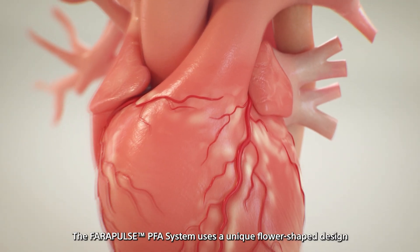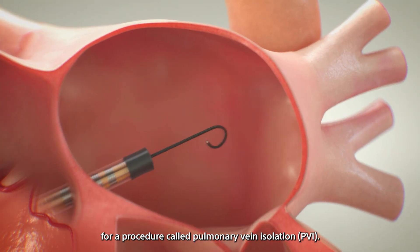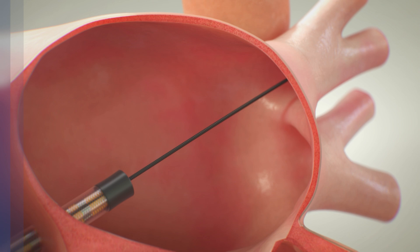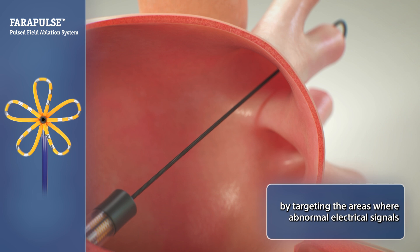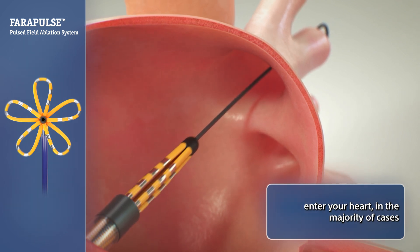The Ferrapulse PFA system uses a unique flower-shaped design for a procedure called Pulmonary Vein Isolation. This procedure helps to treat atrial fibrillation by targeting the areas where abnormal electrical signals enter your heart, in the majority of cases